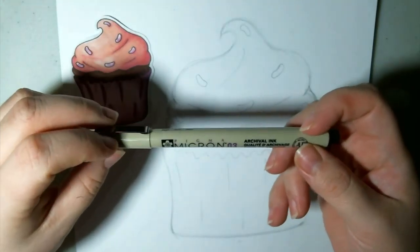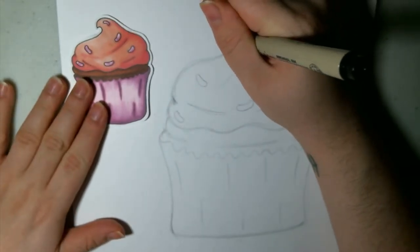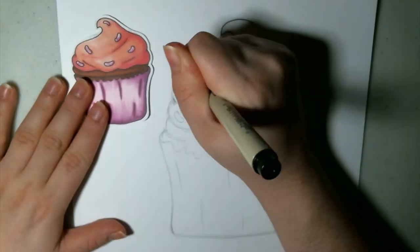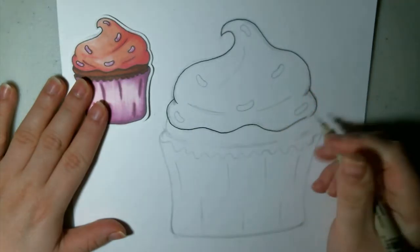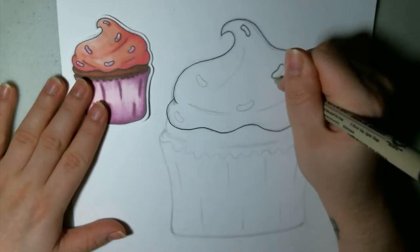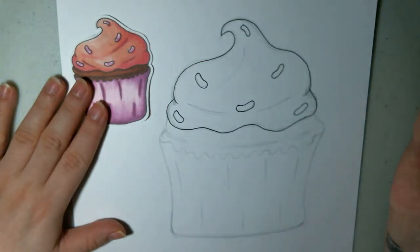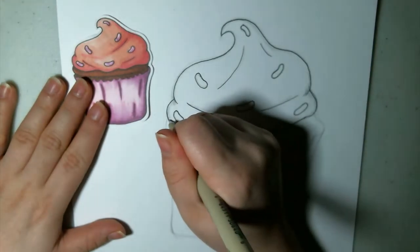I'm going to go in with my Micron now — I'm just using a 03 — and we're just going to outline it. I'm going to go in and start. You can start wherever you like, there's really no method here; you're just following the lines that you created. Going over the sprinkles. This is making me a little hungry, I'm not going to lie. I'm adding a couple of these lines — I'll add one there too — and then we'll move on to the cake part.